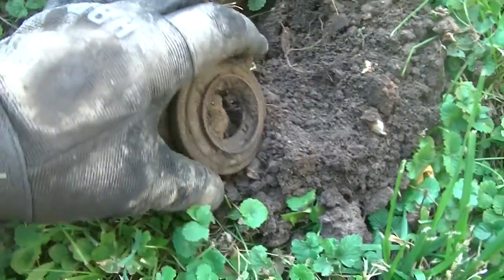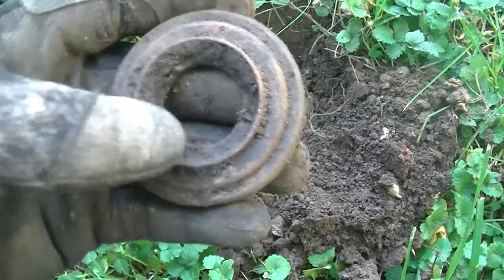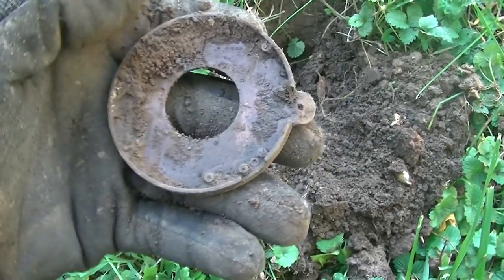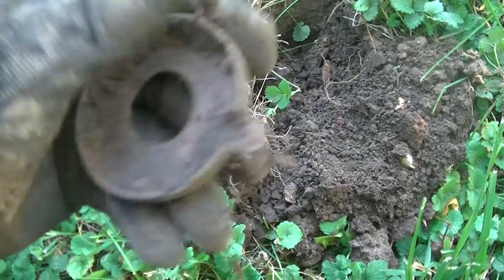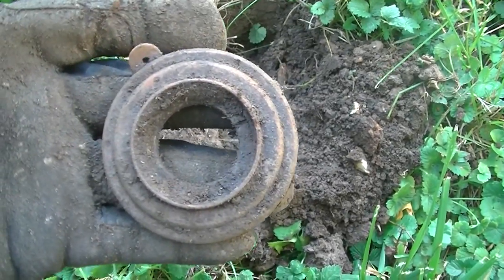This one rang up nicely as you can imagine. Not quite sure what it's for. It is good and heavy — solid brass. Not a hundred percent. See if we can clean it up, find out anything on it. Cool find. We'll keep going.